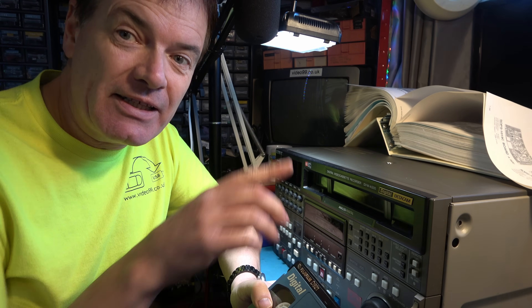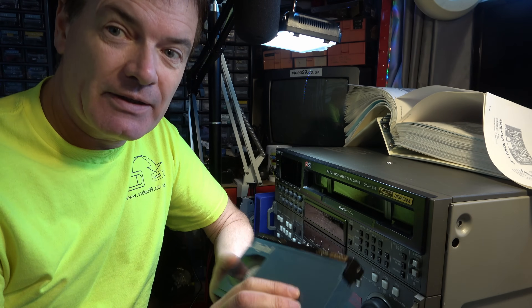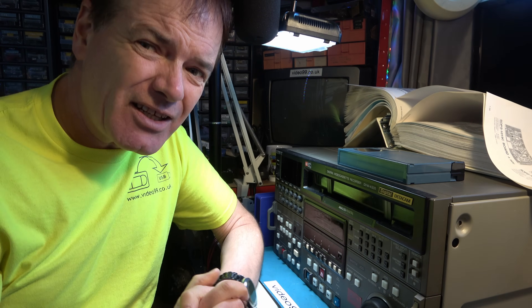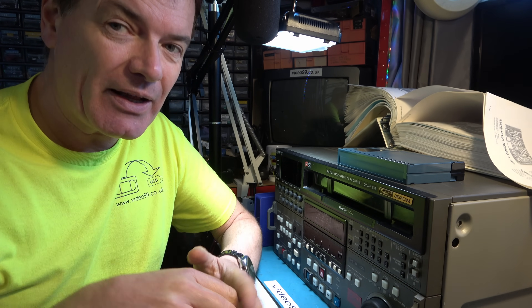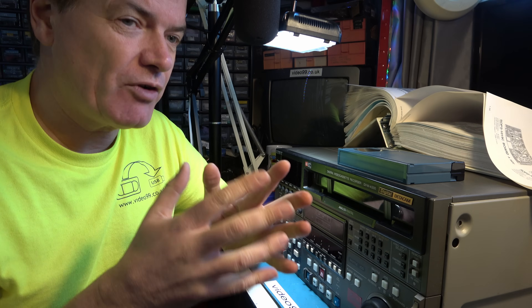I was recently given this DVW-A500 digital betacam recorder. It takes this kind of tape. But that's a slightly unusual model to find in the UK because that's an NTSC machine and we're in a PAL country. And on the back it's marked up that the mains input voltage is 100 volts, which implies it's come from probably a Japanese country rather than USA.